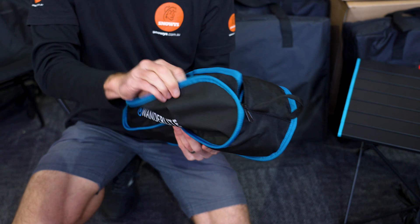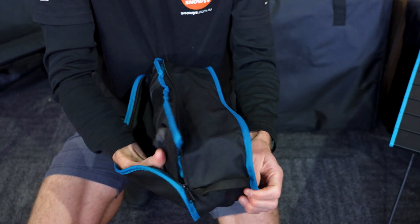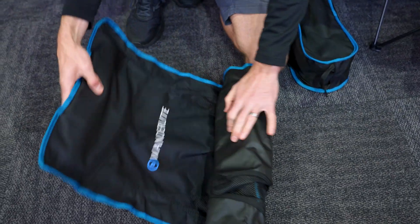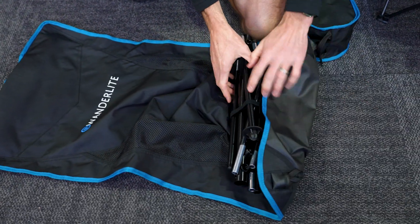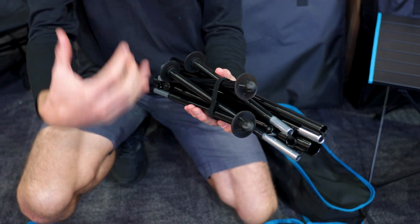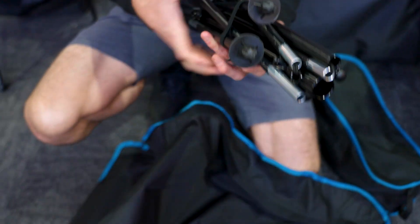Inside the bag you just get a couple of components. You get everything all wrapped up in one — you've got the outer sling and then the frame inside, and that's secured by a strap. You can also put the strap right around the outside of this part as well if you'd like.